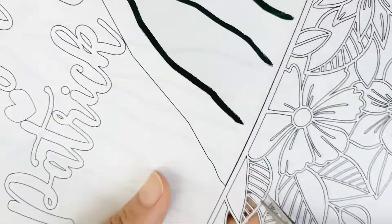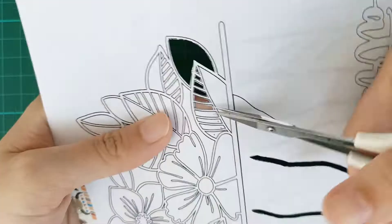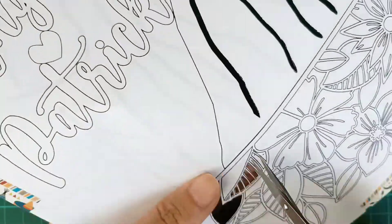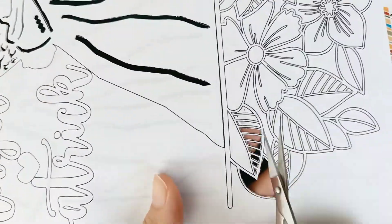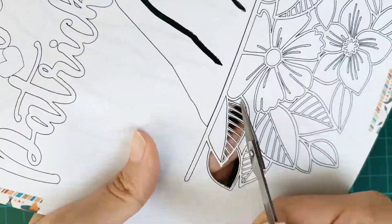This flower border is only a part of my design, so let's stay to the end to see how my full paper cutting art is going to look like. I also hope you guys can share my joy of making paper cutting art.